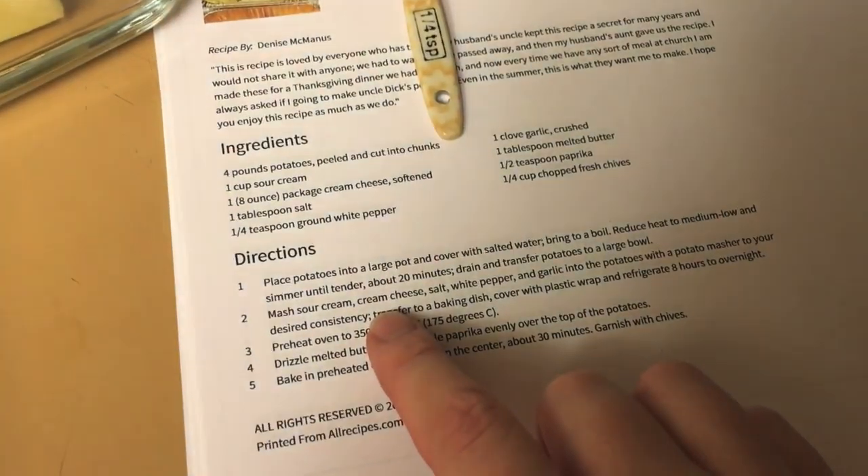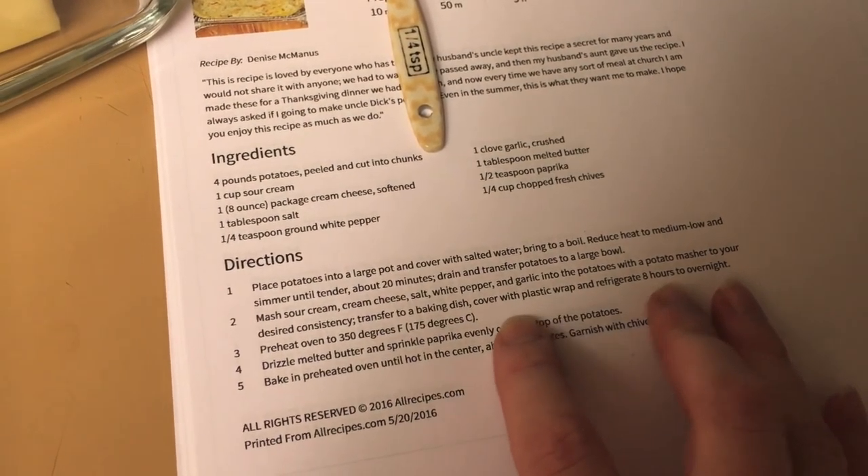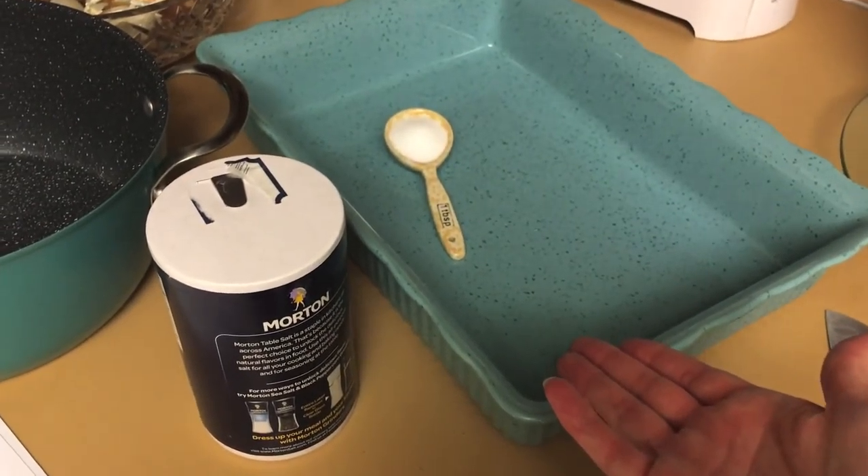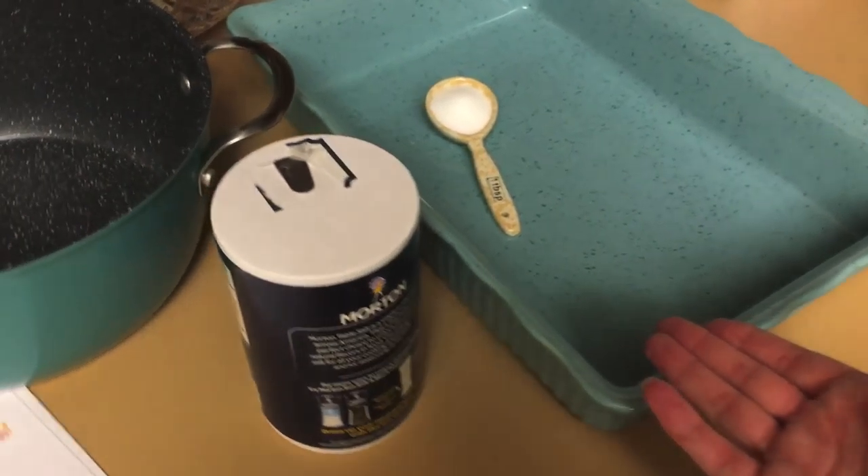It says to mix them in a bowl and then transfer it to a baking dish, but I'm just going to mix it all in the baking dish because that's fewer dishes. So there's my tablespoon of salt and a quarter teaspoon of ground white pepper.